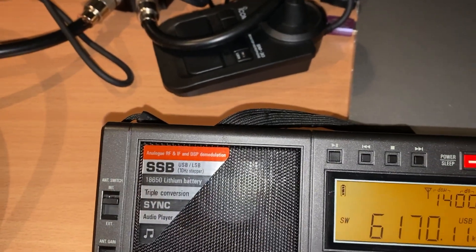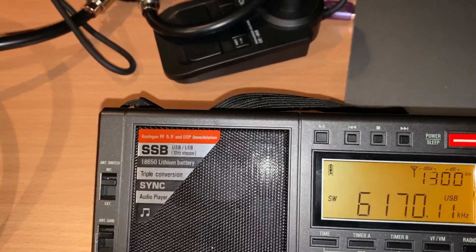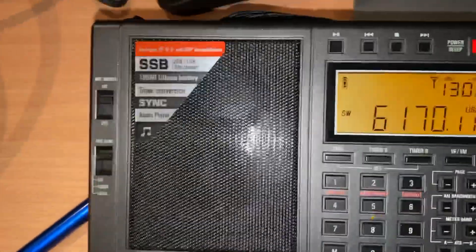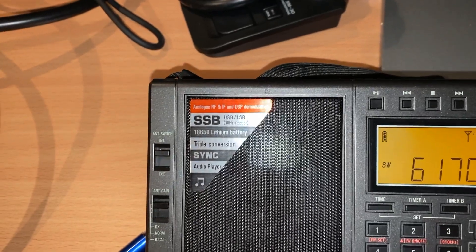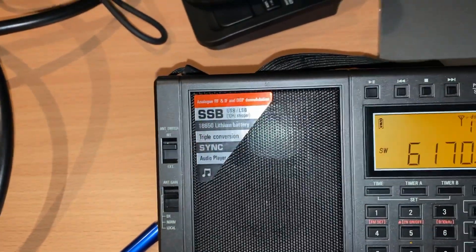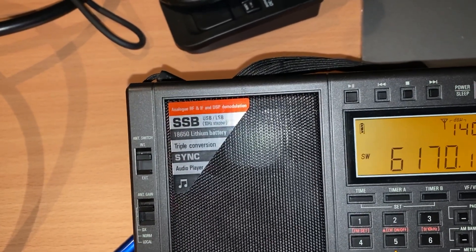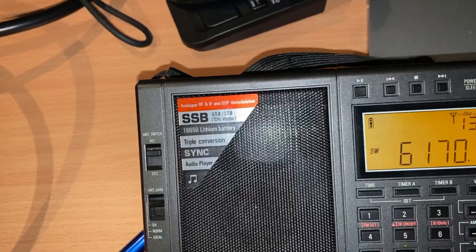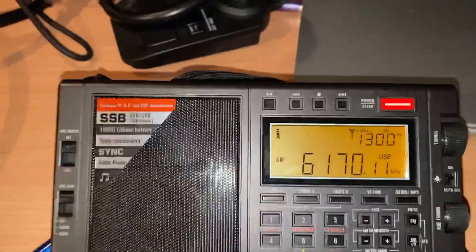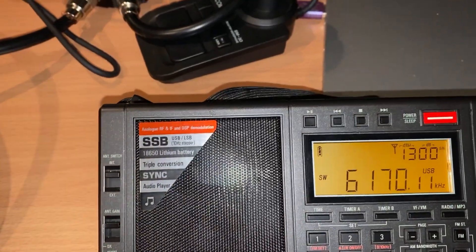That's a clear indication of battery degradation — around a 15% loss of capacity in three and a half weeks, which I think is astonishing. The battery charger does a test cycle when charging: it discharges and then charges up and reports the milliamp hours available. When new, it was reading 2600 milliamp hours, which was the exact spec on the 18650 cell, but it's now reporting 2200 milliamp hours.